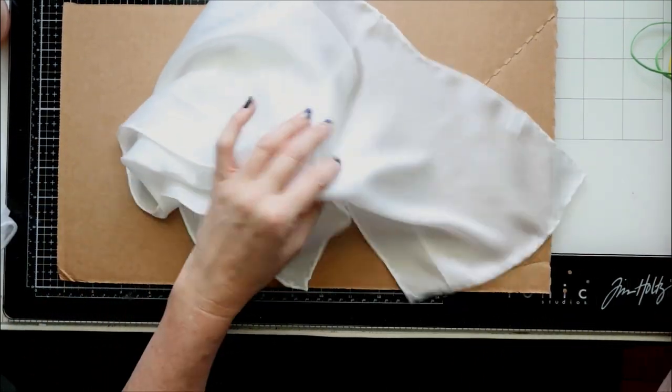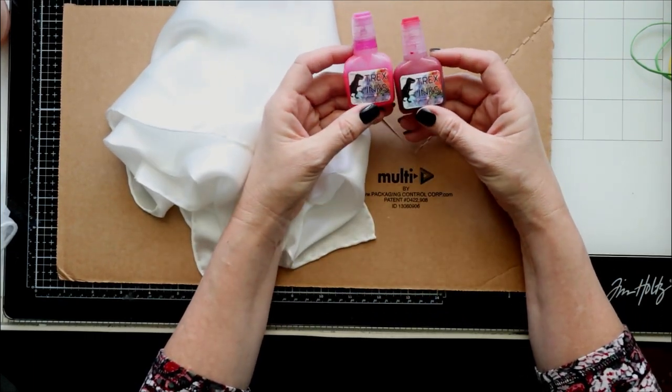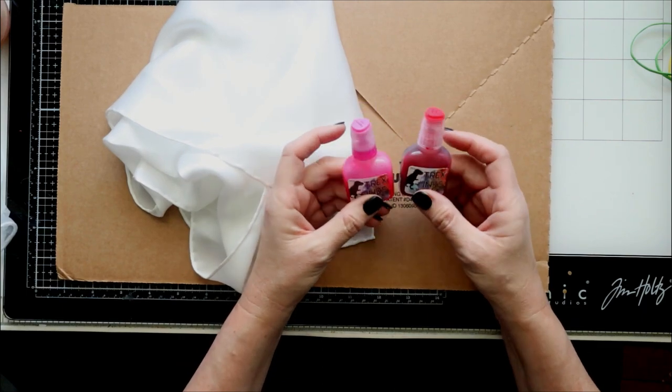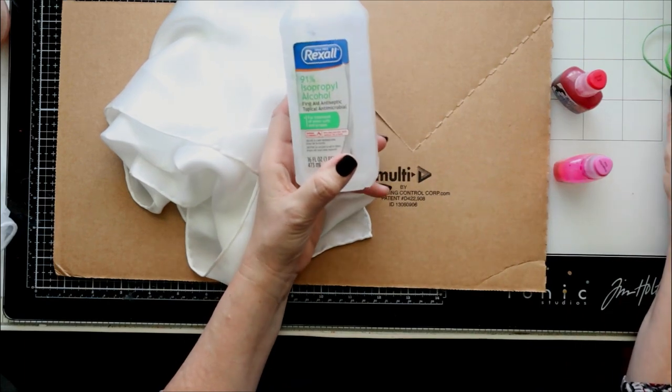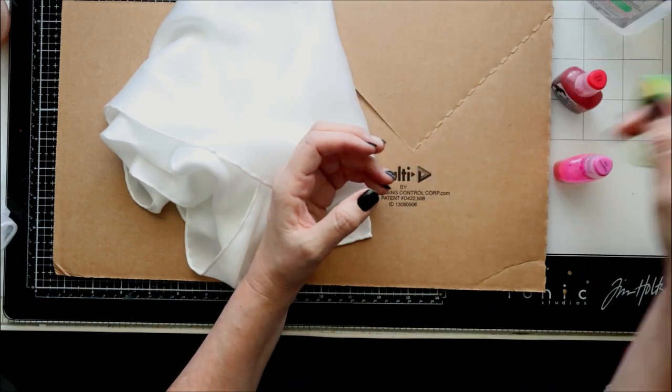I'm using T-rex inks for this — I do like their inks, they're super strong, a little goes a long way. Then I have some alcohol just to dilute a little bit as I'm working on it.